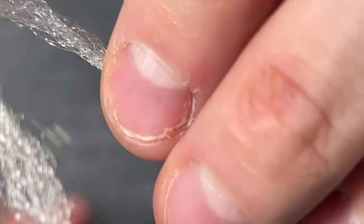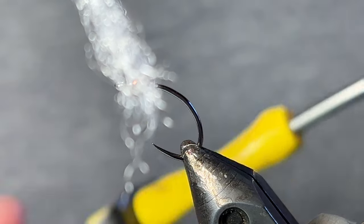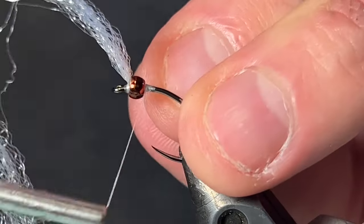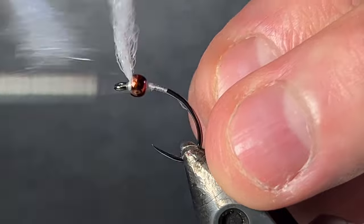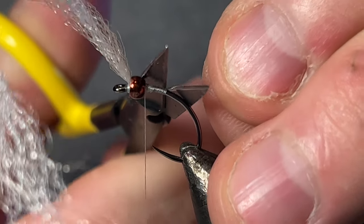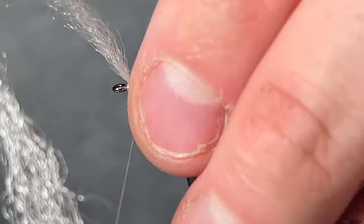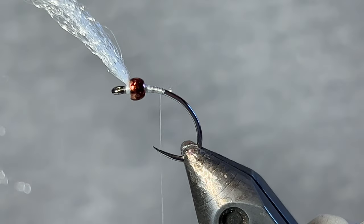That bead slides over nicely. I'm going to leave that there just for a little bit, then cut it off shortly. Reattach the thread just behind the bead now. I really like this 50 denier — it's also called 16-aught in some different thread sizes — because you can use a lot of it and it's not going to build up bulk, since there are several different body materials we'll be tying in with this fly. If you're using a bulky thread, you're going to ruin your midge profile before you know it.